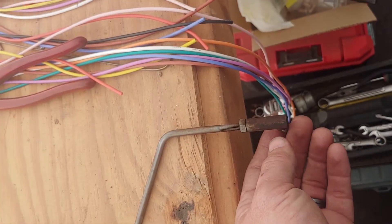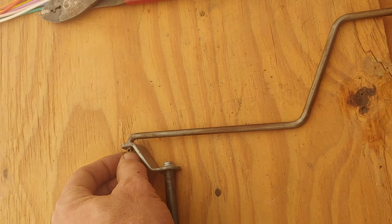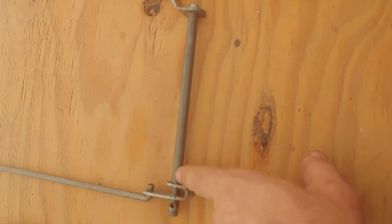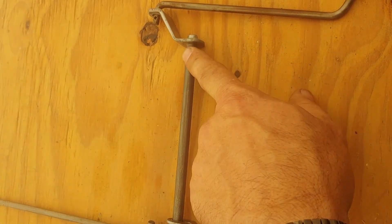There's quite a bit of wearing or slop at the ball here and these little pivots and connections. Right here where the rod goes through the tray, the holes are wallowed out.